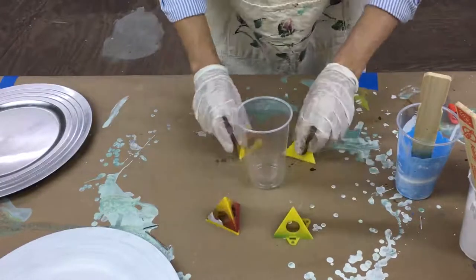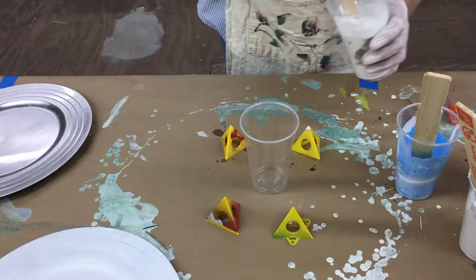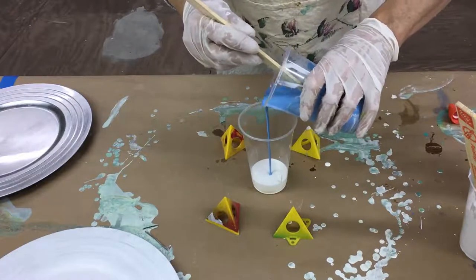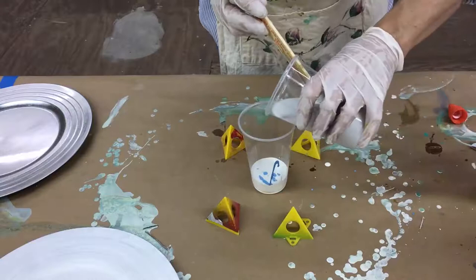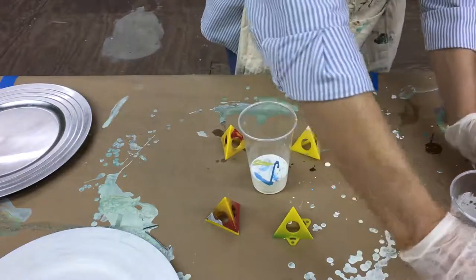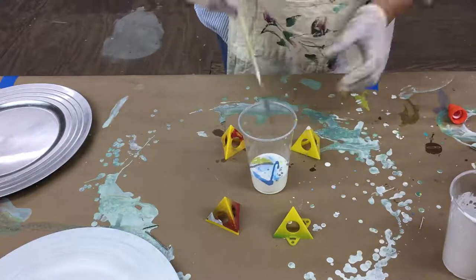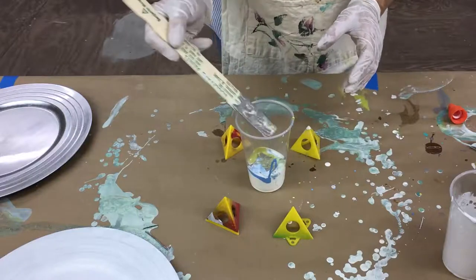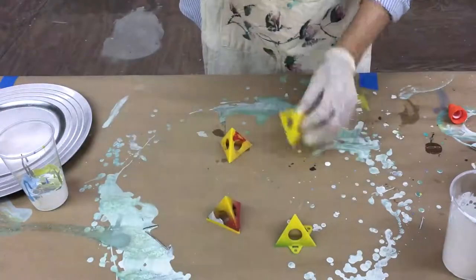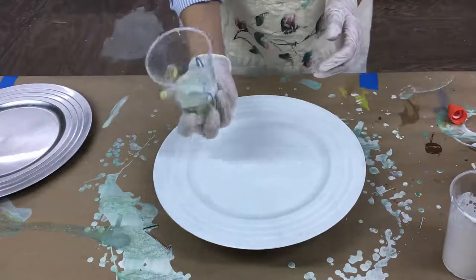Now we're going to take each of these colors and pour a little bit into one cup because we're going to do a dump pour. Add a little bit of white first — you don't want to go dark colors to dark colors, you want contrasting colors. Vary up your colors, pour a little bit of each in. Then take your stick and just cut across — don't mix it, just cut. Then put your plate on top of these pyramid cones, which hold it up off the table so your project doesn't stick.